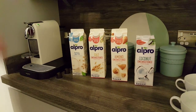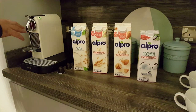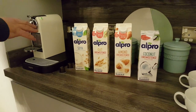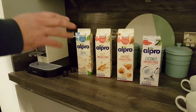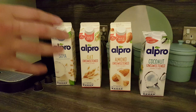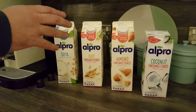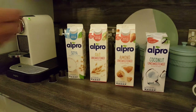Hey guys, welcome to today's video. Today we're talking about alternatives to milk that you can use with your Nespresso machine. I went to a friend's house recently and they're trying to go dairy free and they recommended using oat milk. So I thought for the purpose of this video today I'd just buy one of those and show you how it frothed up, whether it frothed up well, how it tastes.